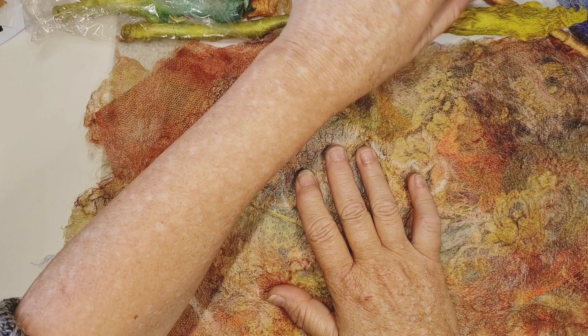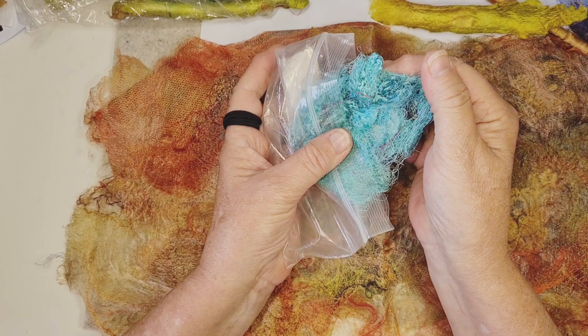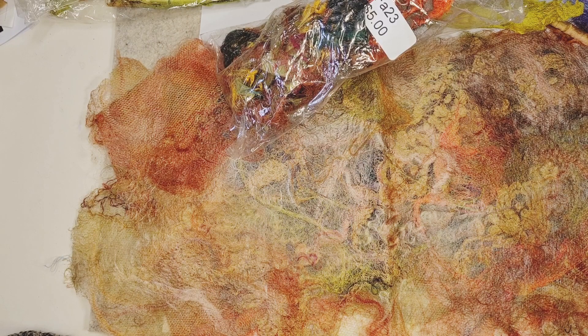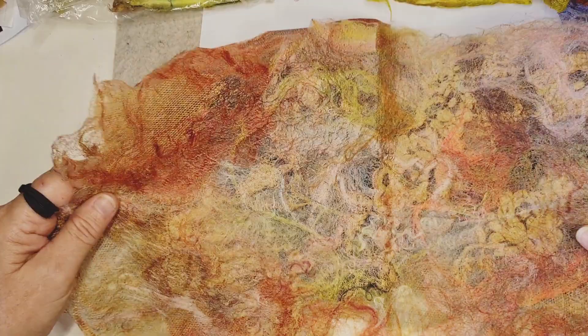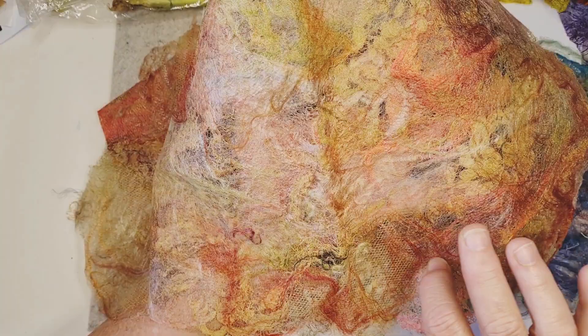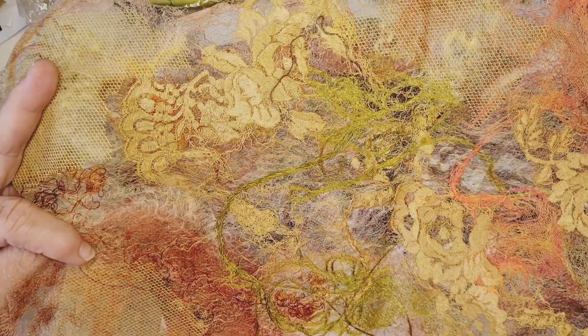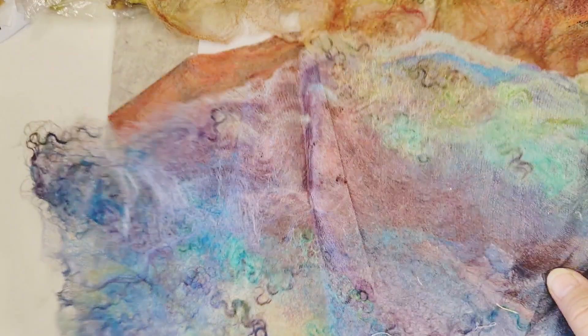I also wanted to look at some other things you can get. This is called throwsters waste silk — look at all that beautiful material. There are all kinds of wonderful things in the world of silk. There's also a thing called silk paper or silk fusion. I did play with it once and made a few things. Here's one where you layer different silk fibers — I used a bit of net, lace, and different things. It's quite light and delicate with a lovely sheen. They call that silk paper. Here's another one in blue.